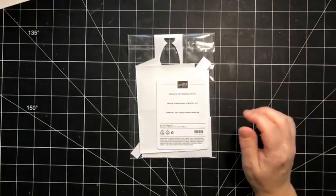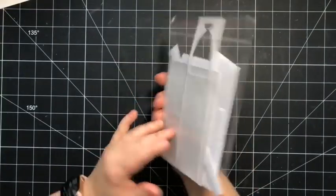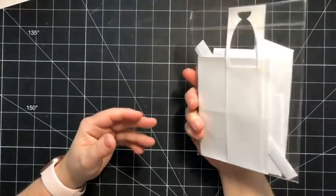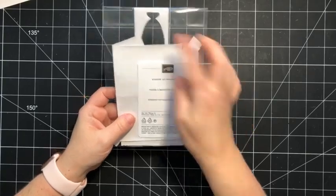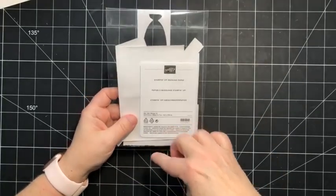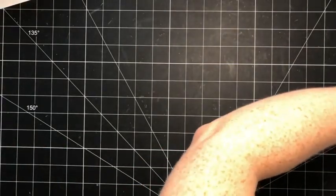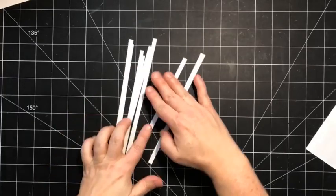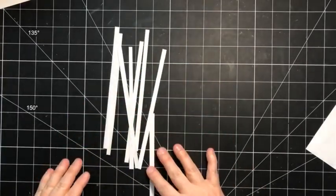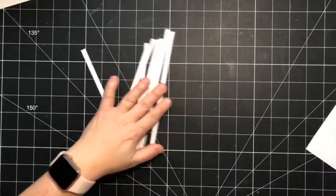We're going to do a masking paper technique. Our masking paper comes in a five by seven sheet, and what I've done is cut a bunch of narrow strips lengthwise — quarter-inch strips. We're going to create kind of a little pattern.